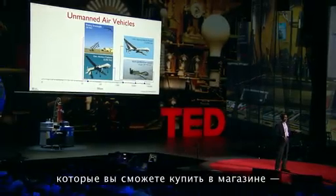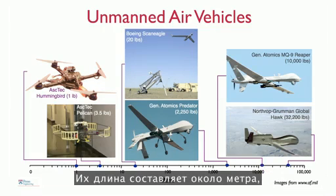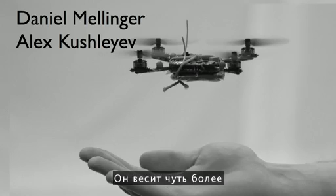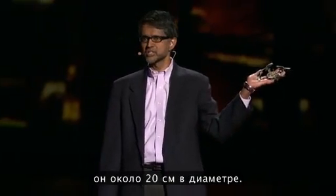What we're interested in is developing robots like this, and here are two other pictures of robots that you can buy off the shelf. These are helicopters with four rotors, roughly a meter or so in scale and weighing several pounds. We retrofit these with sensors and processors, and these robots can fly indoors without GPS. The robot I'm holding in my hand weighs a little more than a tenth of a pound, consumes about 15 watts of power, and is about eight inches in diameter. It's been created by two students, Alex and Daniel.